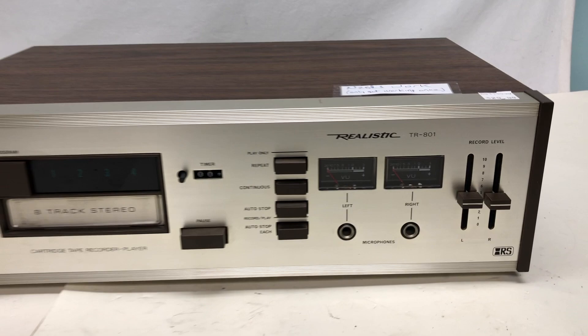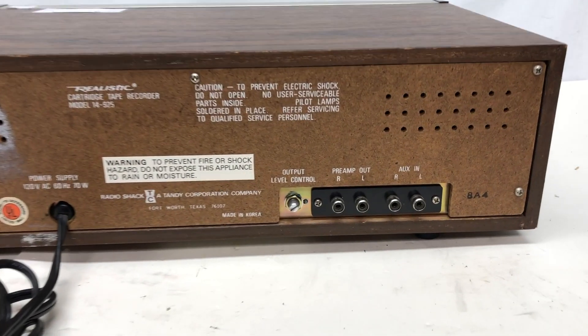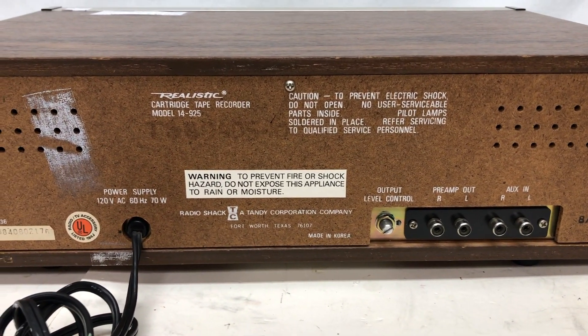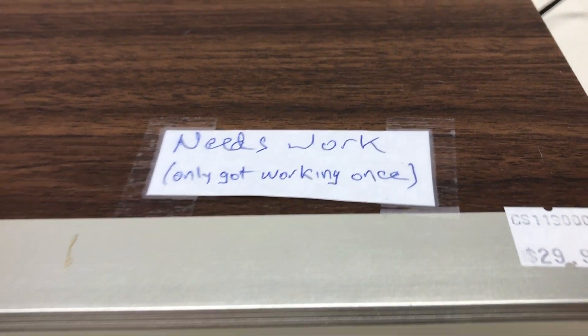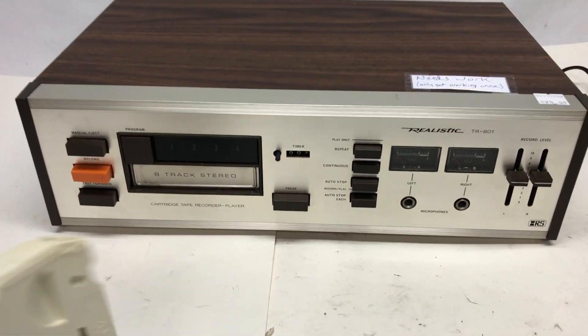This is a Realistic TR801. Quick look at the back — you can see it has a preamp out, aux in, and an output level control. Got this at a record store. They were looking for 30 bucks for it — said 'needs work, only got working once.' I was able to get it for about 20 bucks. True to the description, it's really not working.